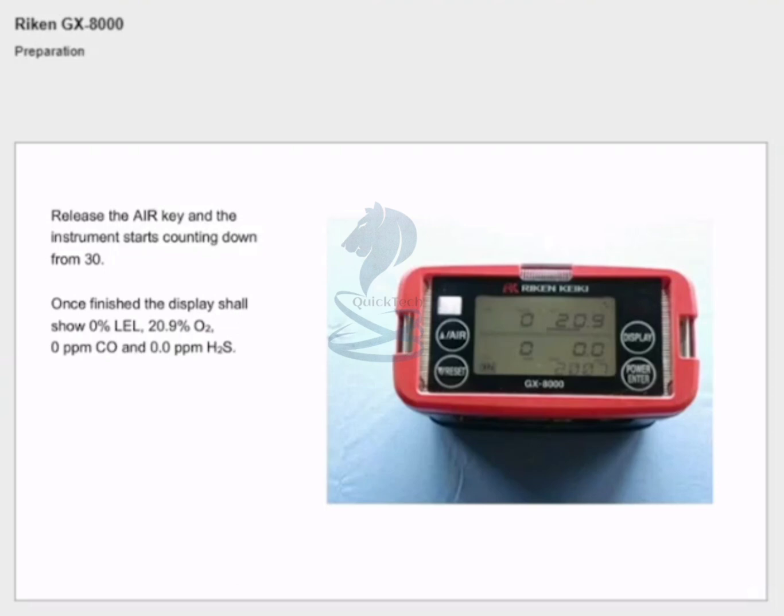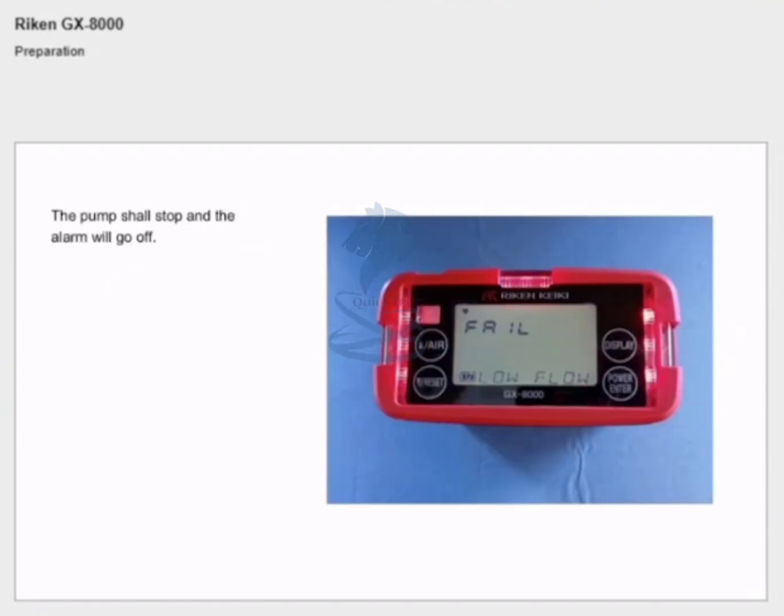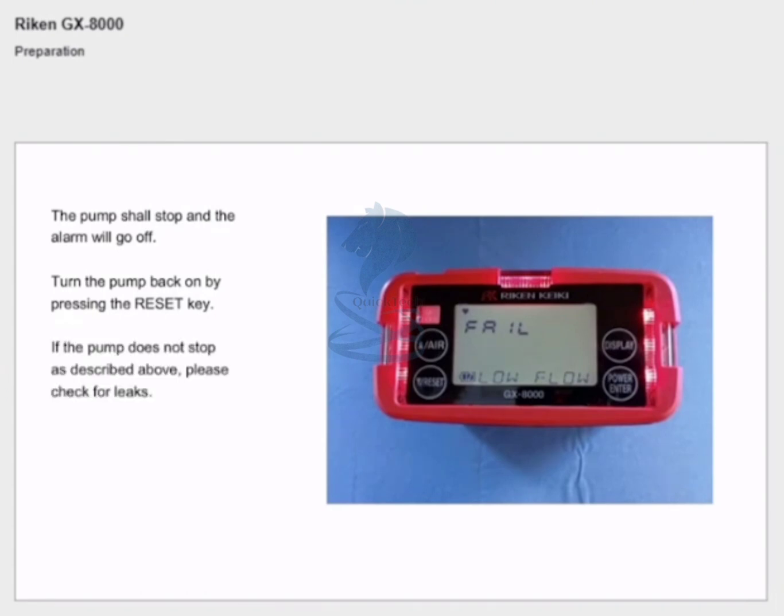Verify that the pump is working properly by blocking the inlet with your finger. The pump shall stop and the alarm will go off. Turn the pump back on by pressing the reset key. If the pump does not stop as described above, please check for leaks.